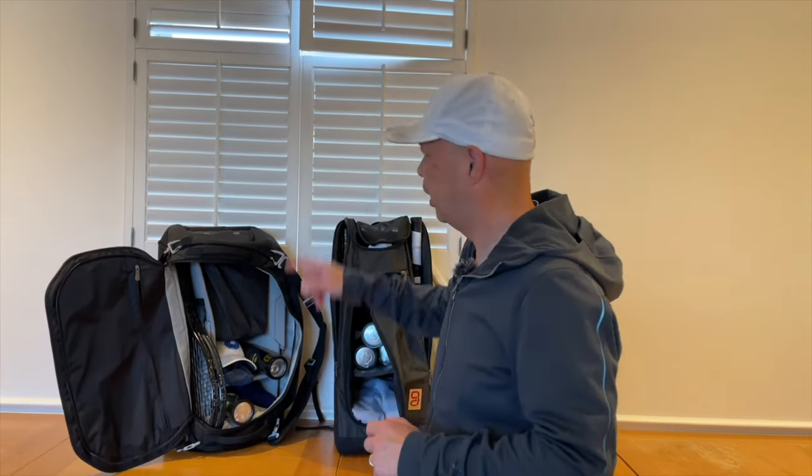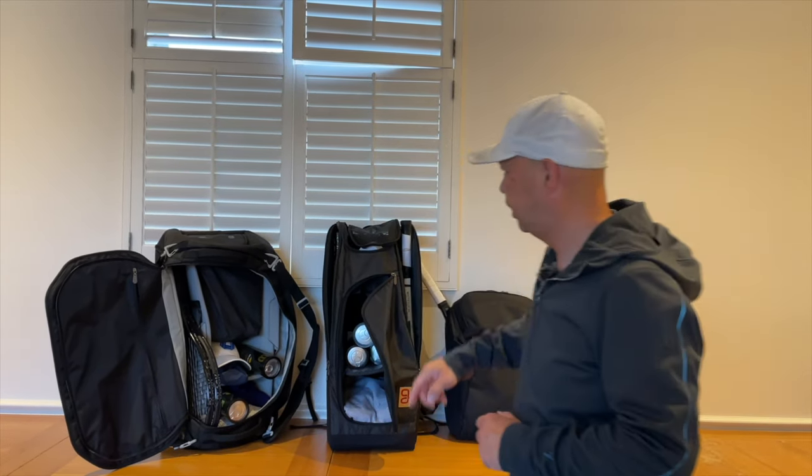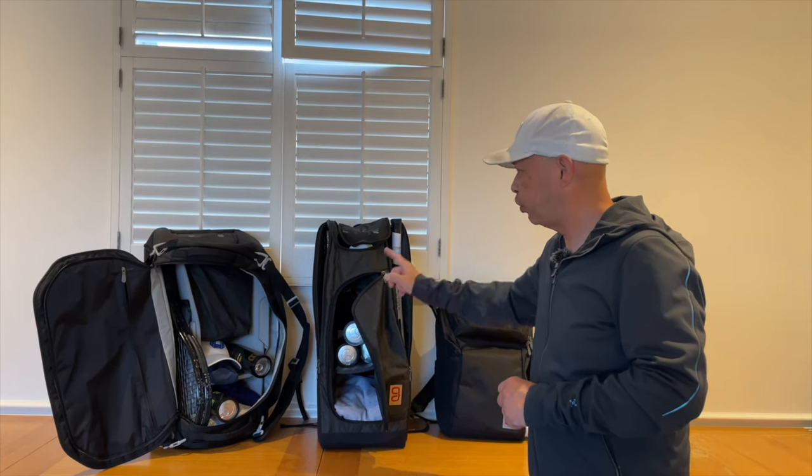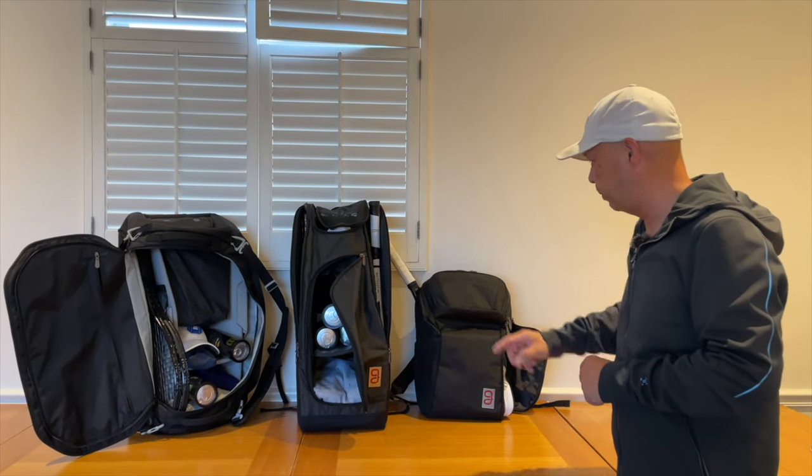Hey guys, do you need help organizing your tennis life? Well, think, go! We got the Axiom line here — the 9-pack duffel, my favorite bag. The 9-pack Axiom 2.0, they even make a 12-pack if you're going on tour. And my favorite backpack of all time. I love that bag. So if you want to organize your tennis life, think, go!